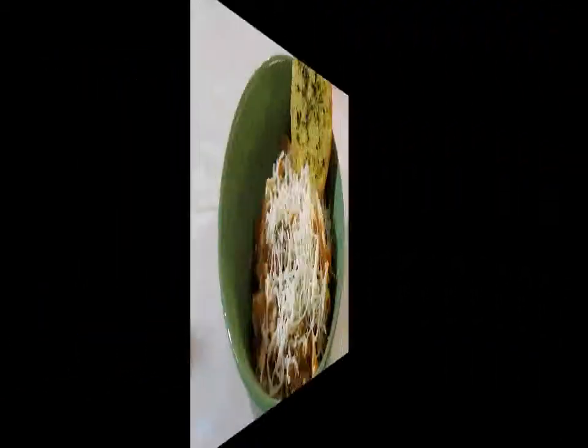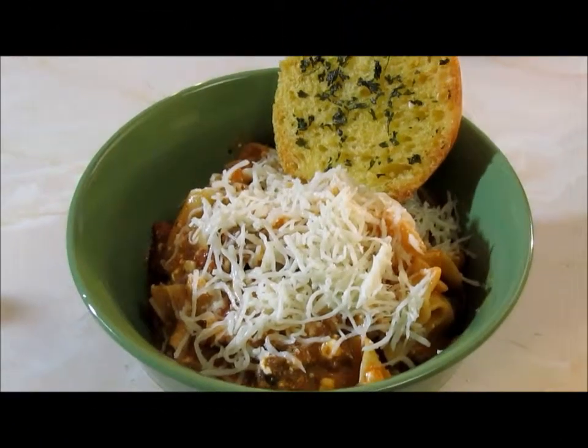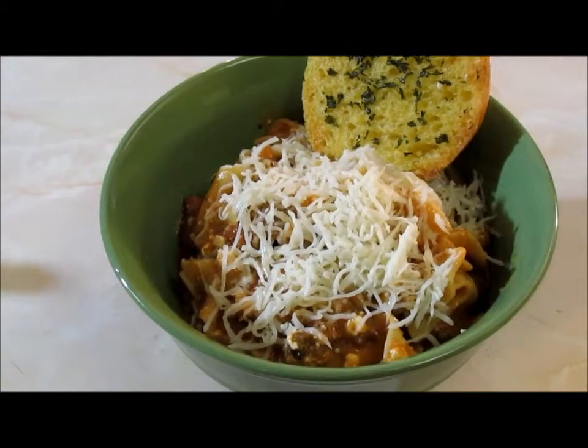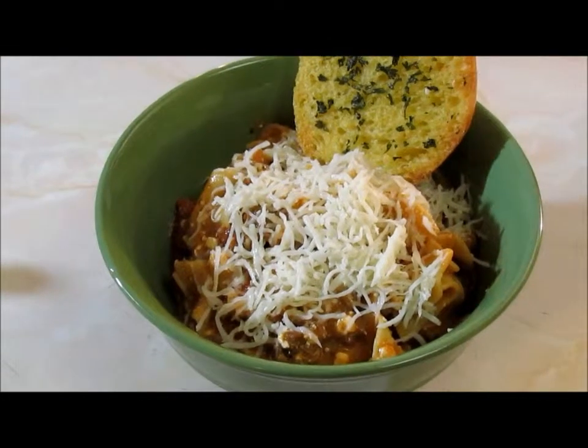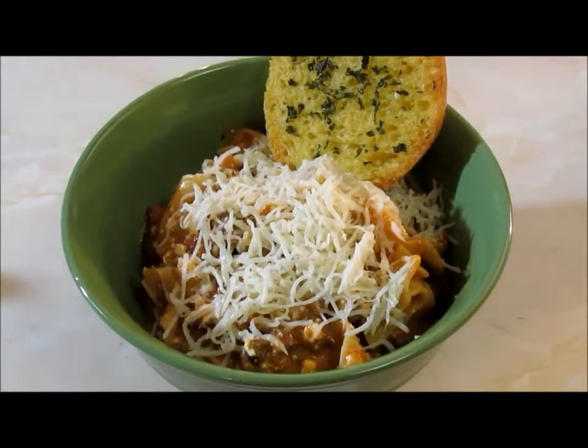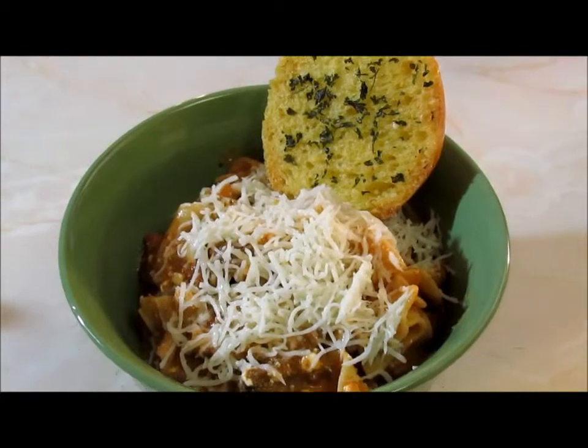This is the finished product! Like I said, if you want it more soupy you can add another jar of spaghetti sauce, but I like it at this consistency — I guess it would be kind of like a lasagna stew. But yeah, this is what it looks like!